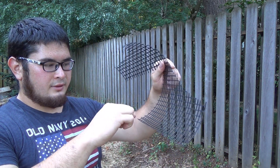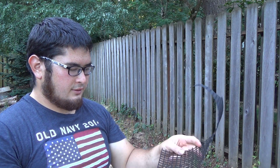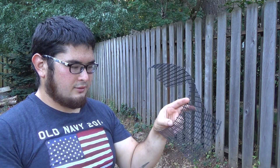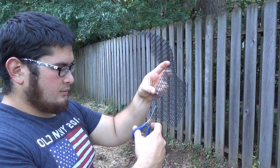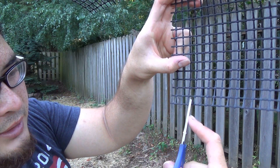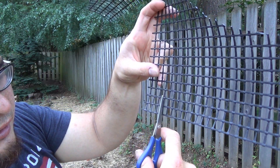Next we're going to cut our anti-escape devices. You're going to need to cut them with the curve, just like the door, and they're going to be almost three squares wide and 13 squares long. What I mean by almost three squares wide is you're going to measure one, two, three squares, and then you're going to cut inside of the third square.